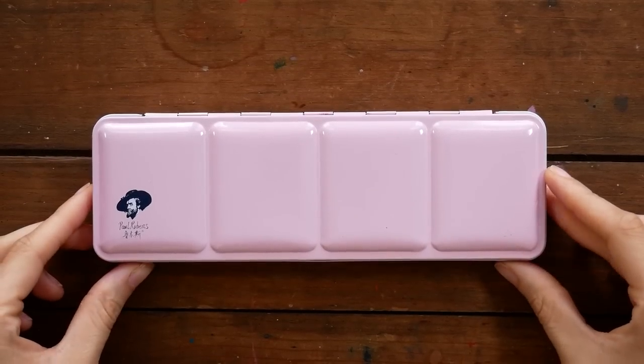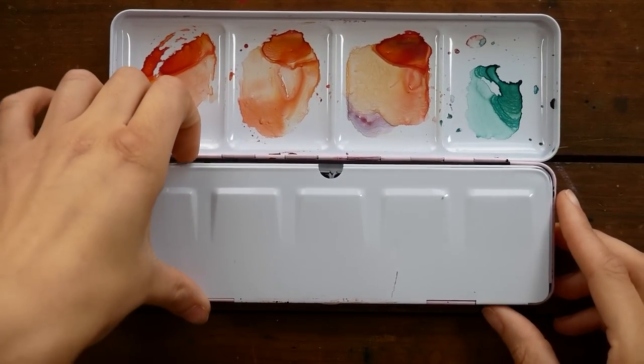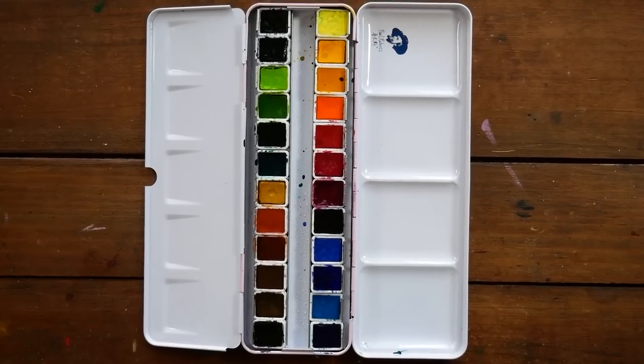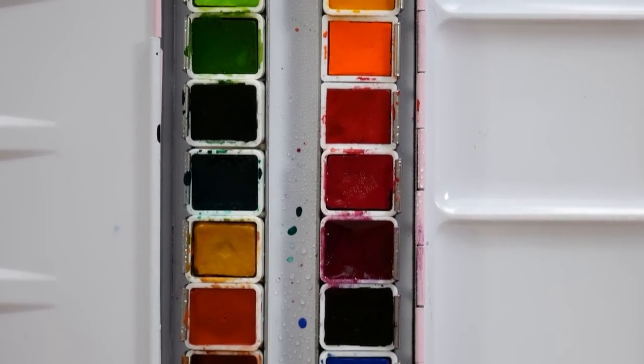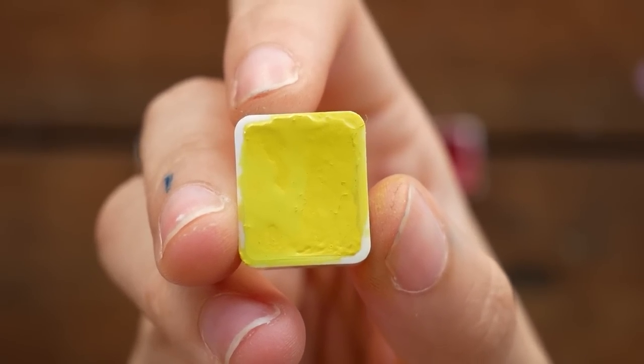The paints come in this pink metal tin, which I actually really like the color of. When you saw them in the box, they were wrapped up in this sort of chamois cloth thing that I guess you could use to clean out the palette, but it's so pretty that I actually don't want to get it dirty. I'll probably just use it to keep the tin safe if I continue to put the paints back in the box.